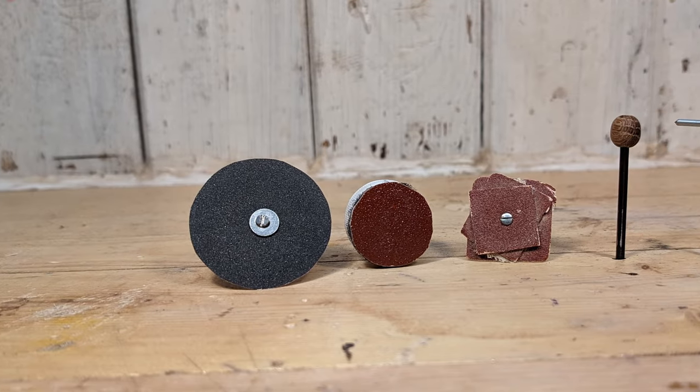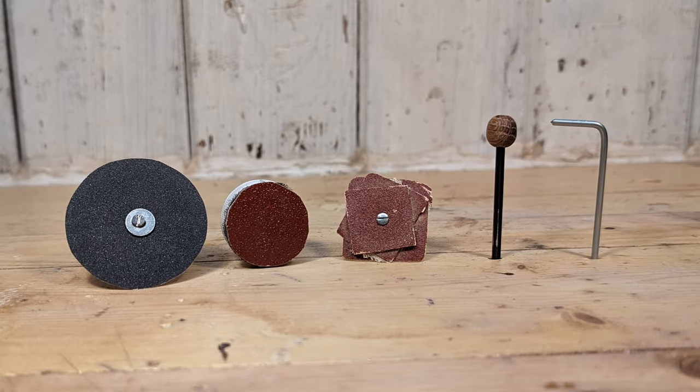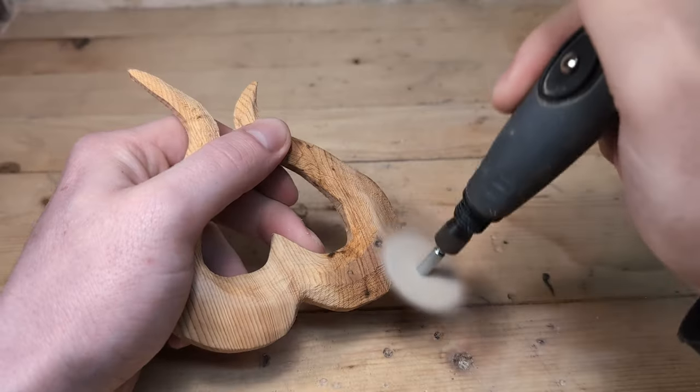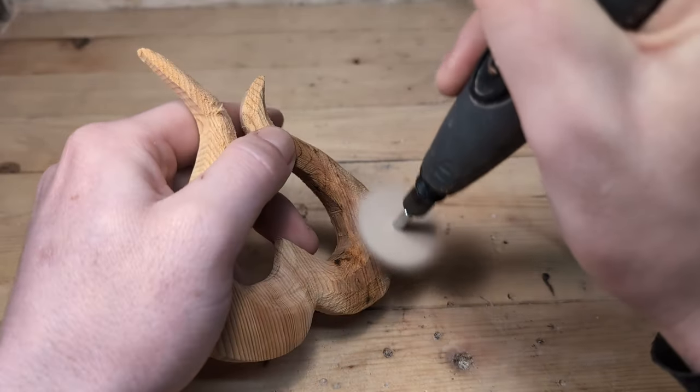In this video I will show you six rotary tool bits that you can make at home and that are actually useful. First off we have the flap sander. This one makes sanding go by so much quicker and I use them for my wood carvings all the time.